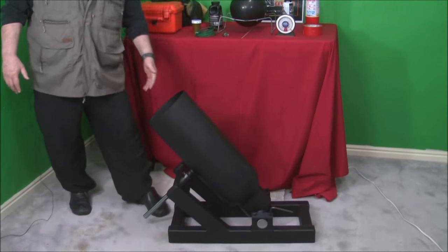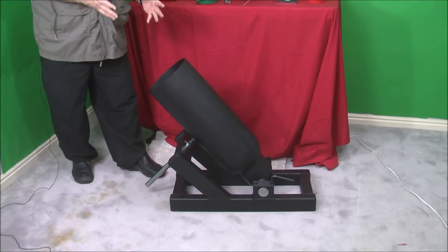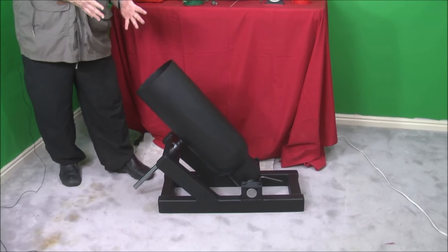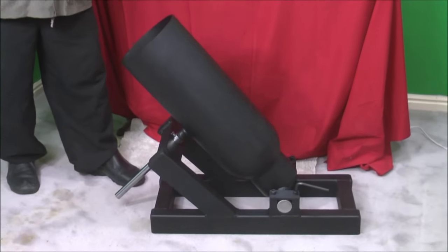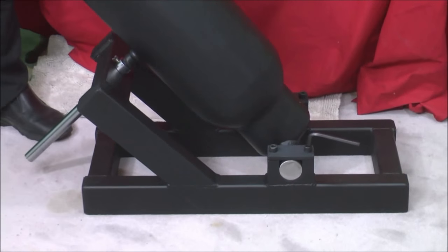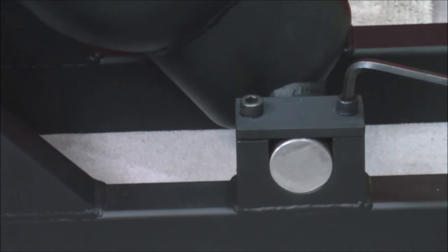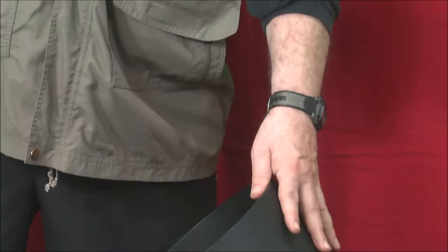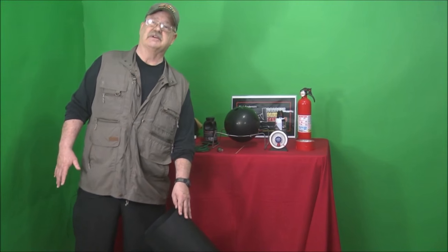I just wanted to give you some information: all of our products, including this one, are professionally made. These are not individuals in garages — they're CAD-drawn, CNC-cut, and we've done real research on ballistics, pressures, and balance points. A tremendous amount of work has gone into making these a perfect product. They fire tremendously well, they're very safe and dependable. We really discourage folks from trying to build them, but if you do decide to, feel free to give us a call.